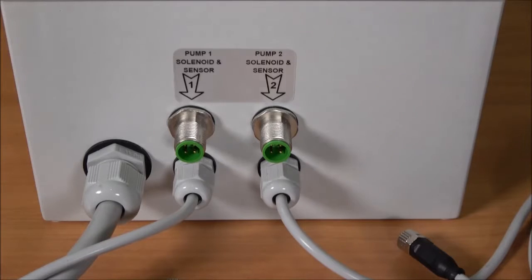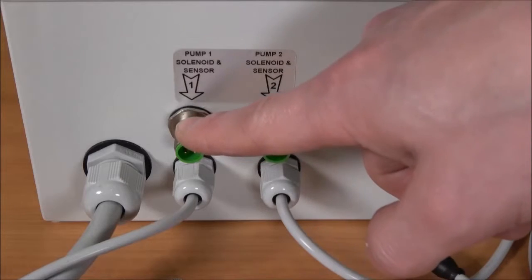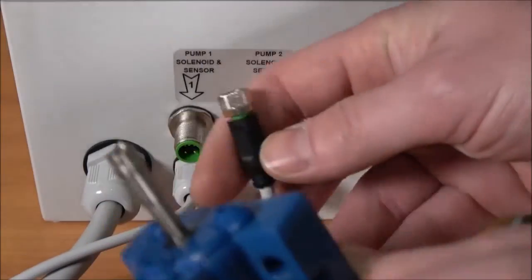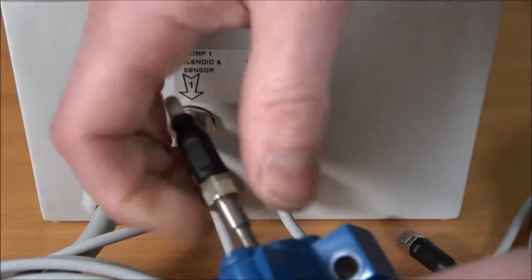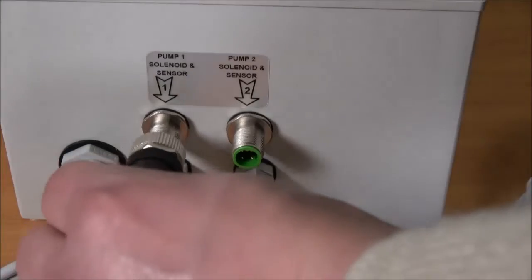Now we will look at installing the components required to run the batch controller. On the bottom of the enclosure there will be a label with pump 1 and pump 2. On the left is pump 1's solenoid connection and the cord that goes to the proximity sensor. To install the cord that goes to the proximity sensor, take the female end and plug it into the male end of your proximity sensor and twist to lock. Next, install the solenoid cable with the female plug into the male receptacle on the enclosure — push in and twist to lock.